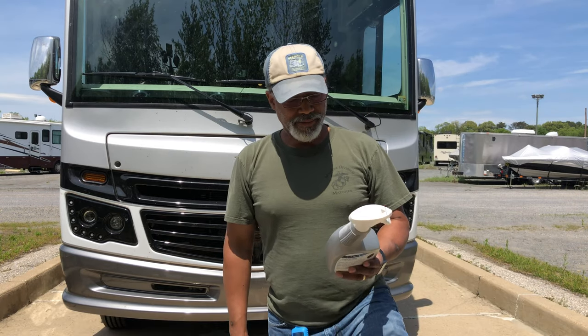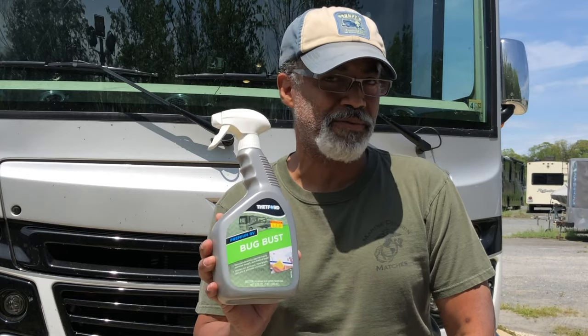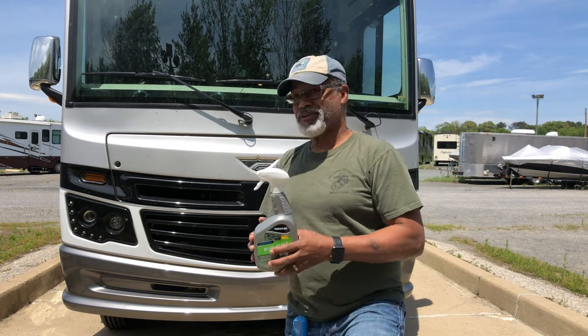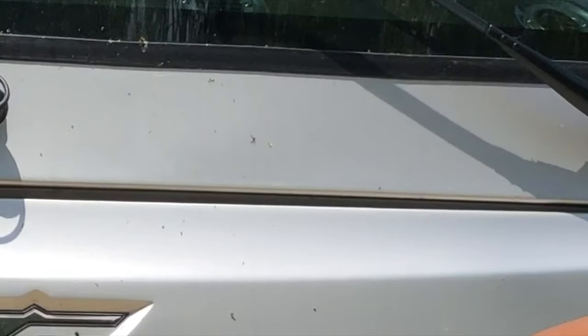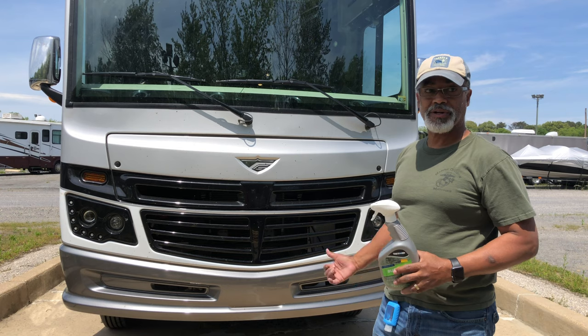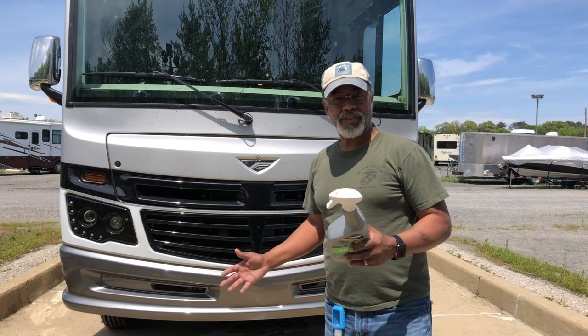We headed out to an RV shop near us and got this new product, Bug Bust. We're gonna try it because going through Florida — I don't know if you can see or not — but we have thousands of bug guts, thousands of bits of bug on our front end. So we're gonna see if this is supposed to go on and dissolve all that.